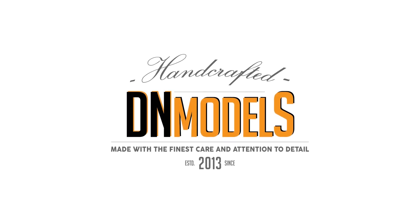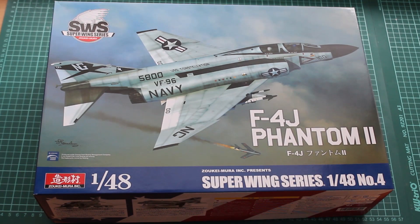Hey guys, Mitko here from The End Models, and today we're going to take a closer look at the Super Wing Series 1/48 scale F4J Phantom II from Zuke Mura.